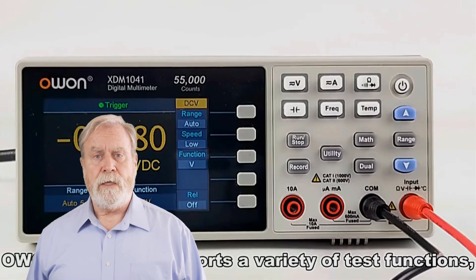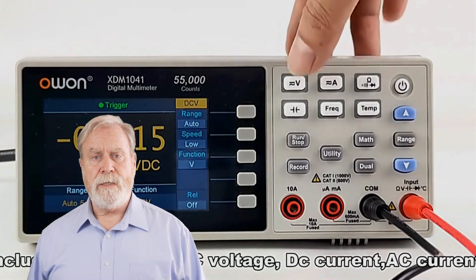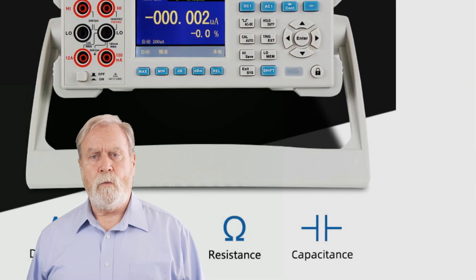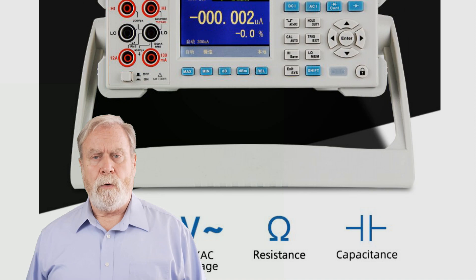Hey there, fellow tech enthusiasts! Welcome back to our channel, where we bring you the latest gadgets and tools to supercharge your electronics projects. In today's video, we'll be diving into the world of bench multimeters and counting down the top 5 picks for 2023.